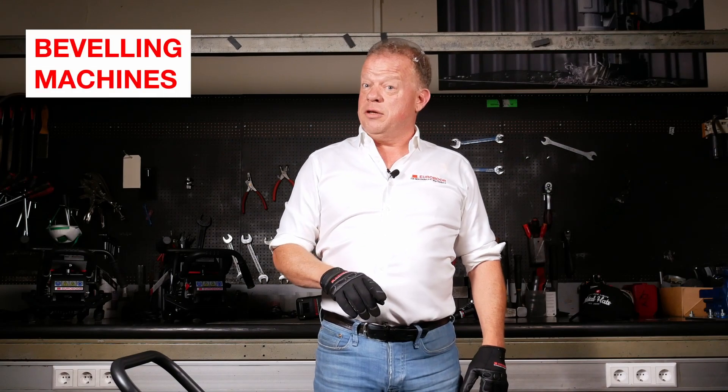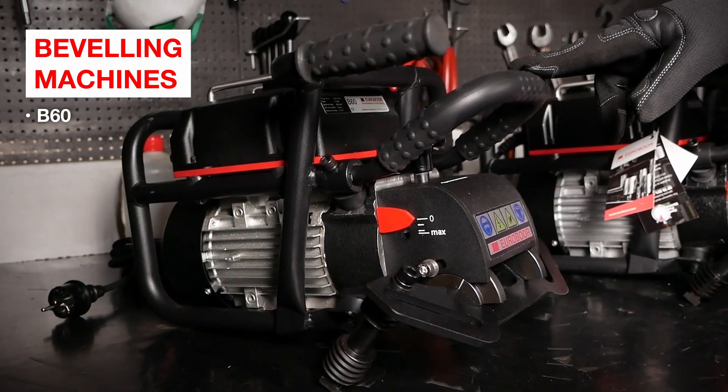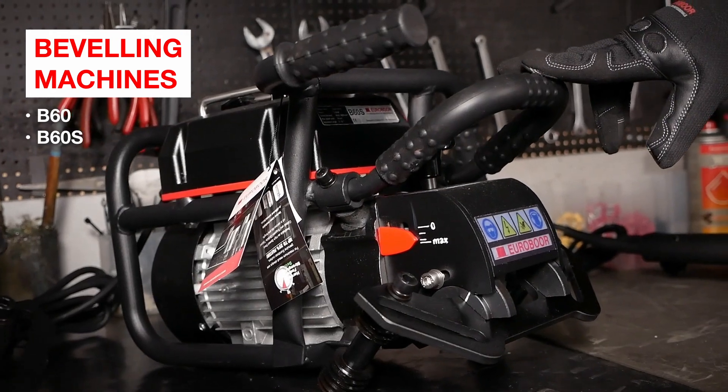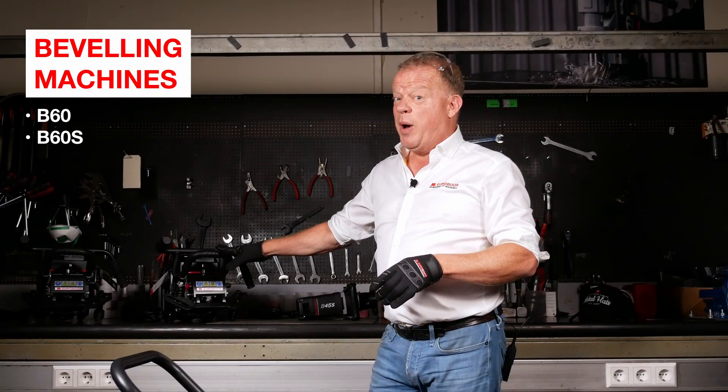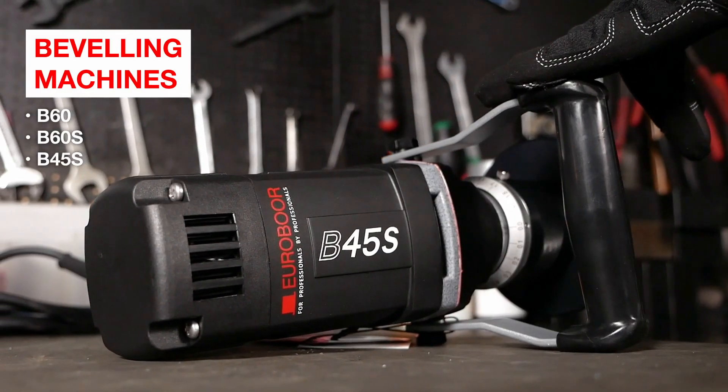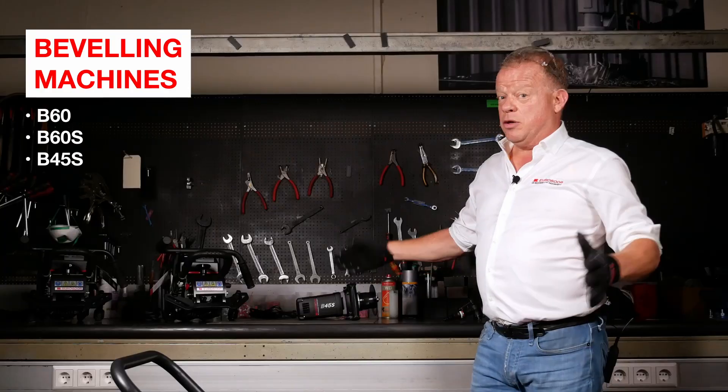We have a couple of great machines for that. Quick introduction: our B60, which is great for long steel plates. The B60S, which is actually two machines in one — it does normal steel but because it has variable speed it can do aluminum and stainless steel as well. Then we have the B45S, which is a great hand tool for your quick jobs and your smaller plates.